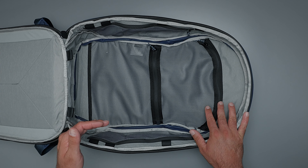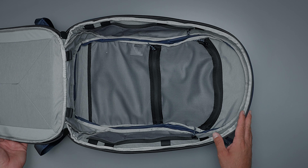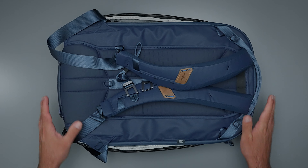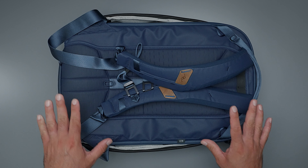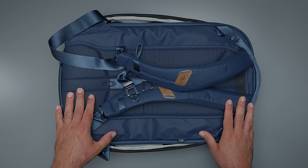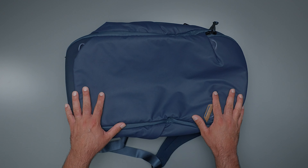Once it is expanded, it has the ability to take the Peak Design camera cubes — it'll actually take three units total. The bag as a whole is compliant with international carry-on standards, and from experience it does comfortably fit underneath an airplane seat in front of you. So it is a great size for both carry-on and for fitting underneath an airplane seat.